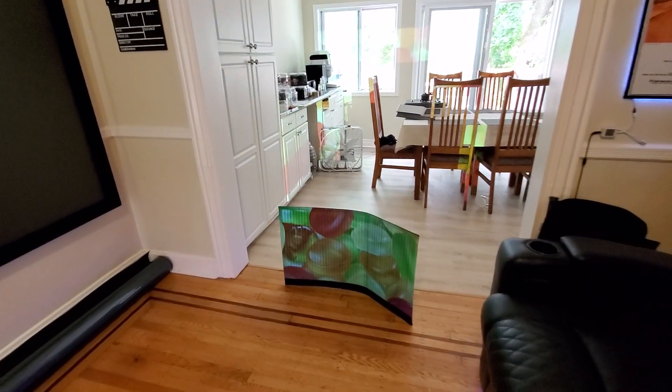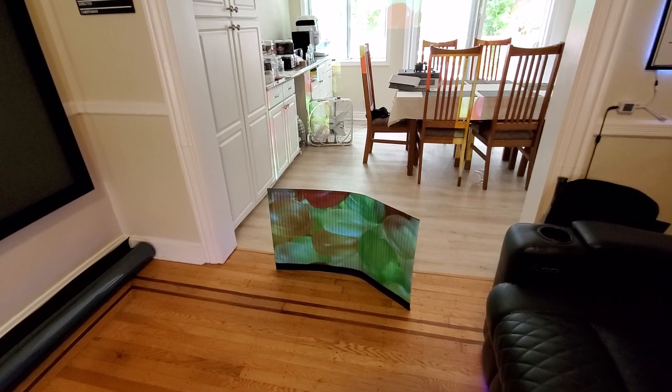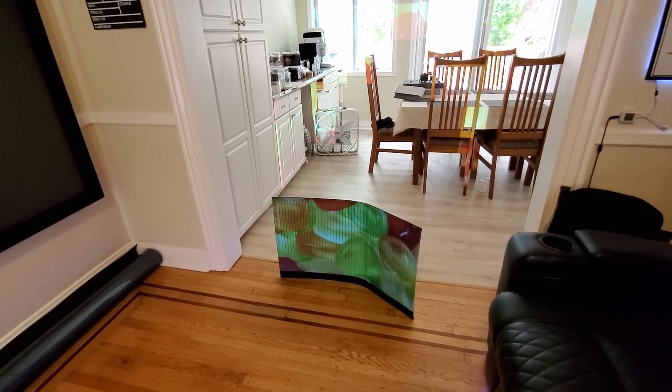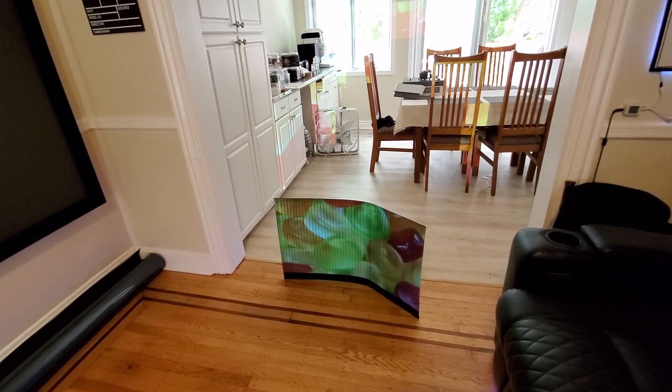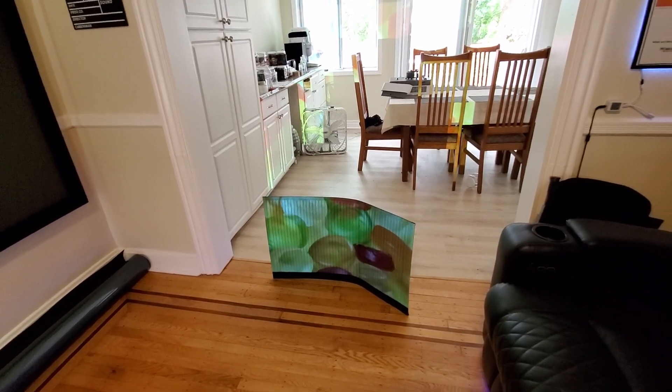For those asking what you can paint it on: just about everything you could possibly think of. The beautiful thing about this technology is that the black levels are amazing, but the white levels are extremely high — and this is why you can get natural skin tones and natural color.